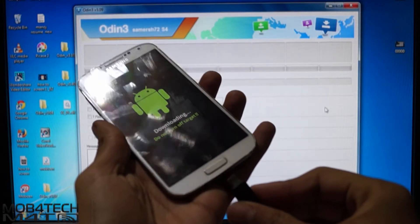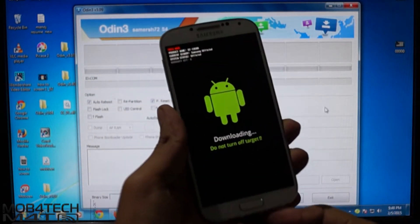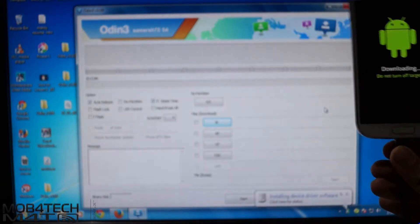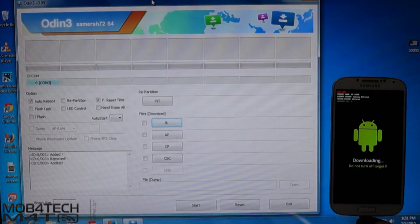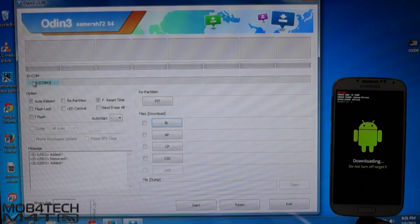Now connect the USB cable to the device. Once you connect the USB cable, the ID:COM tab in Odin turns blue. If it hasn't turned blue, make sure you have installed Samsung drivers.